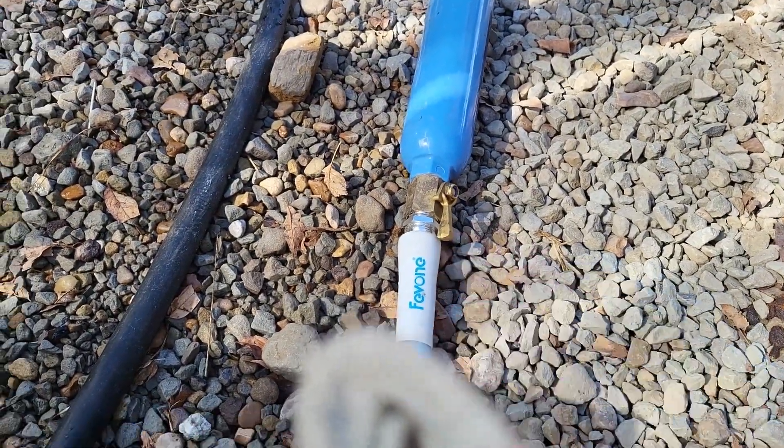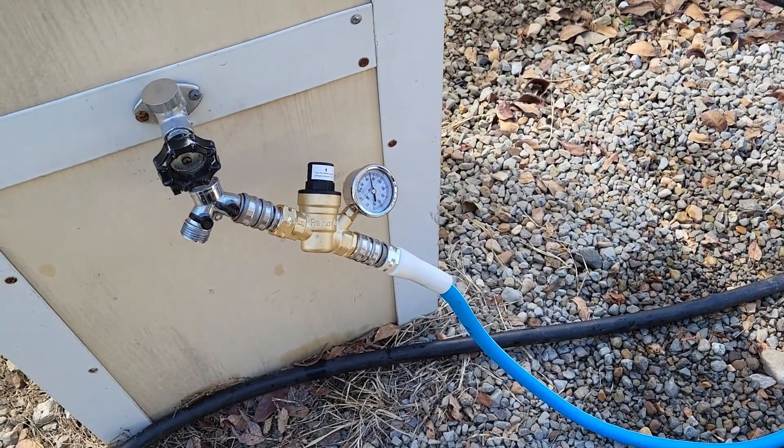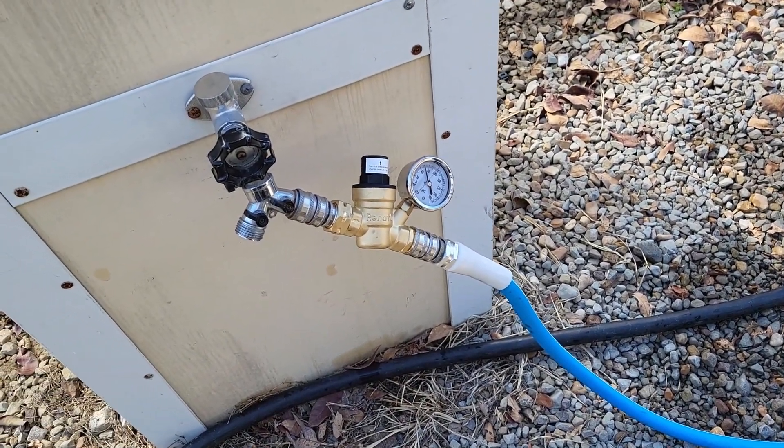I have a shutoff there before the filter. So yeah, we got it all set up here with the new water pressure regulator — super happy about that.